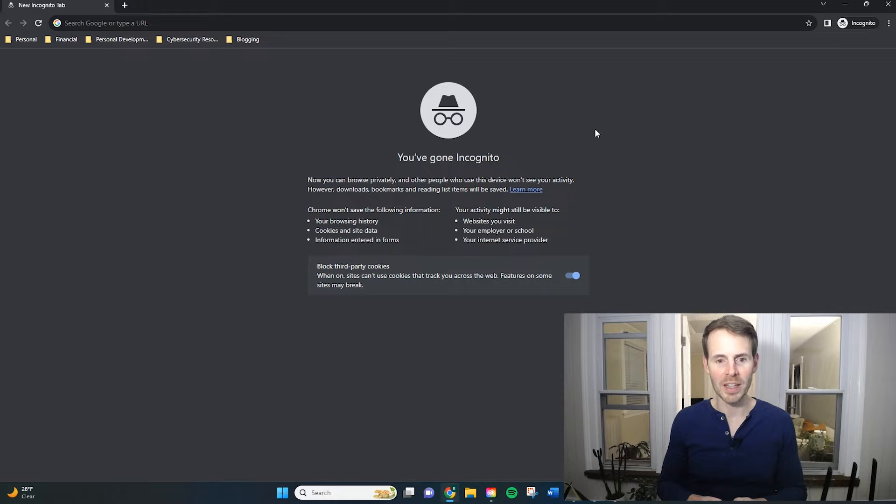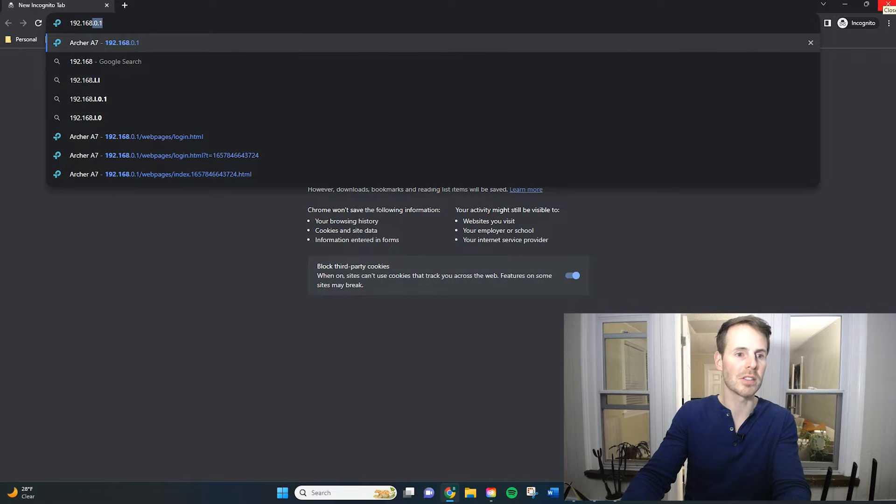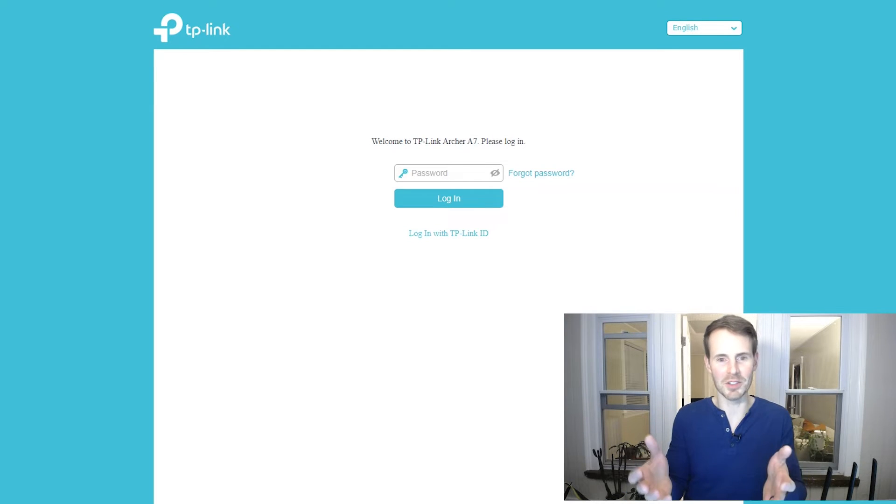The first thing we need to do is open up an internet browser so we can get to our router settings. I'll link to a video above that details the process of connecting to your router settings with all the minutiae. But for now, the first thing you need to do is go to your router settings login page. You can do that by entering the IP address of your router — I'll enter 192.168.0.1. This takes you to your router settings login page, so now log in with your username and password.